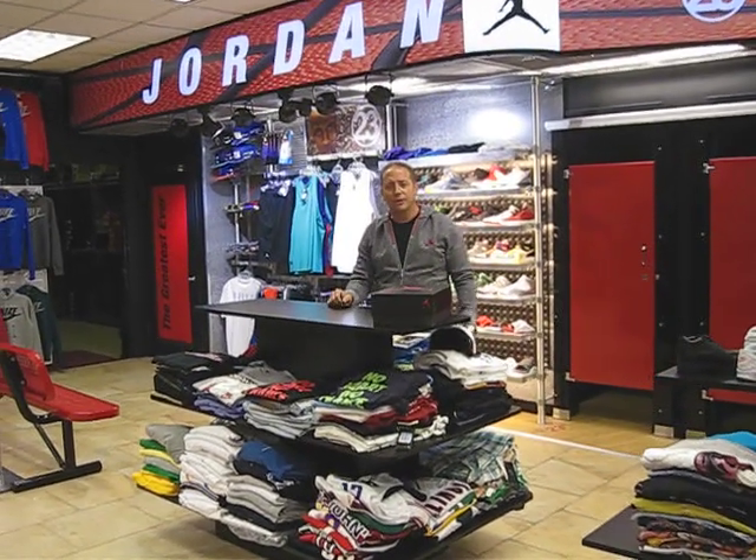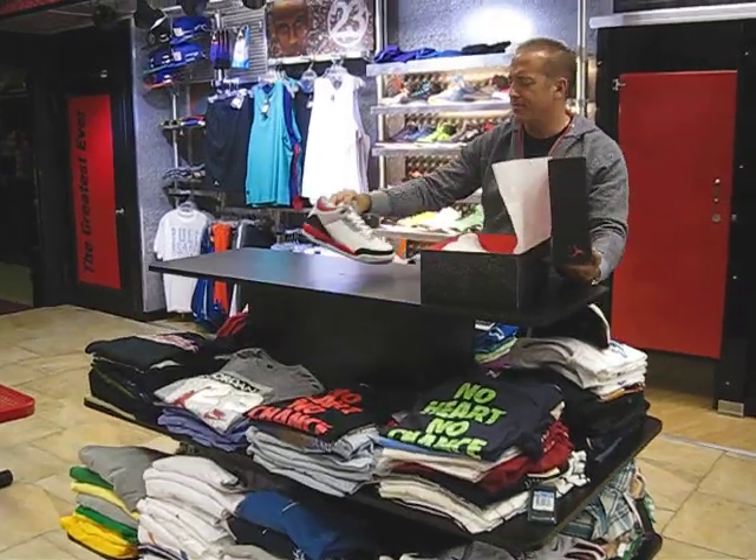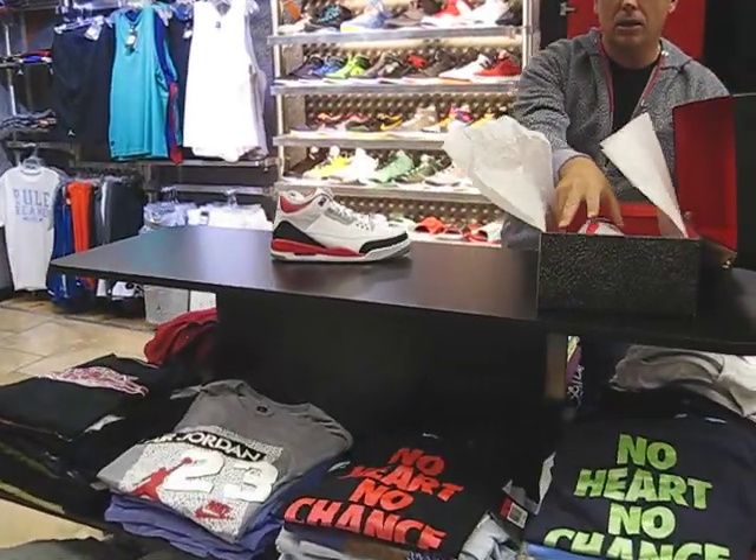Hey, what's everybody, Richard Streeter. Today we're going to review one of my favorites — the Fire Red 3s.